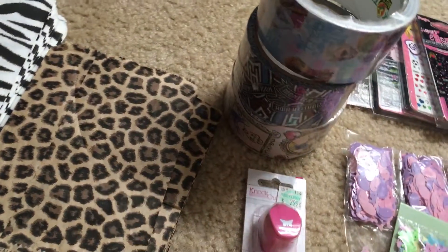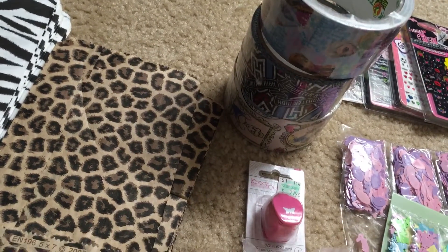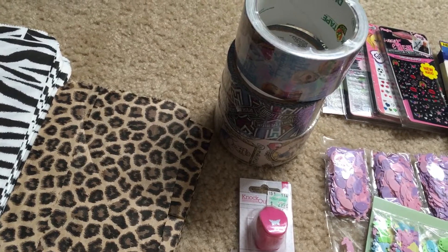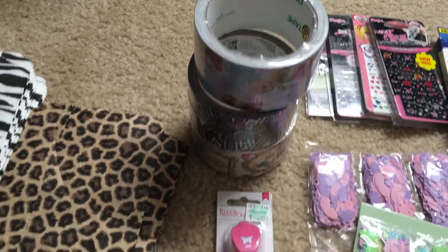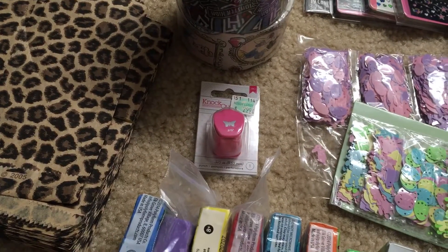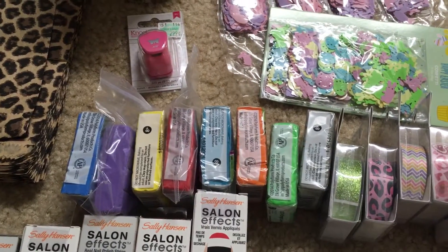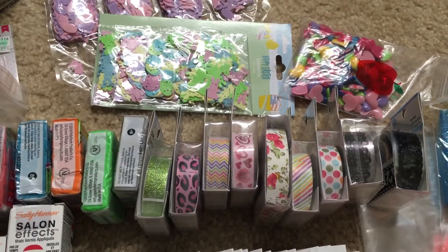Here are some tapes: the first one is duct tape, the second is Scotch, the third is Disney Princess, and then there's Monster High — that one isn't as thick, but the other two are the same thickness. You also get a butterfly puncher and some polymer clay that hasn't been opened — maybe a couple have been, but the others are new.